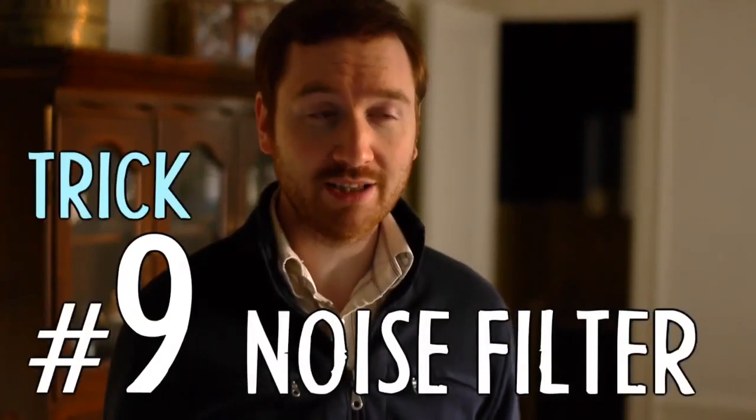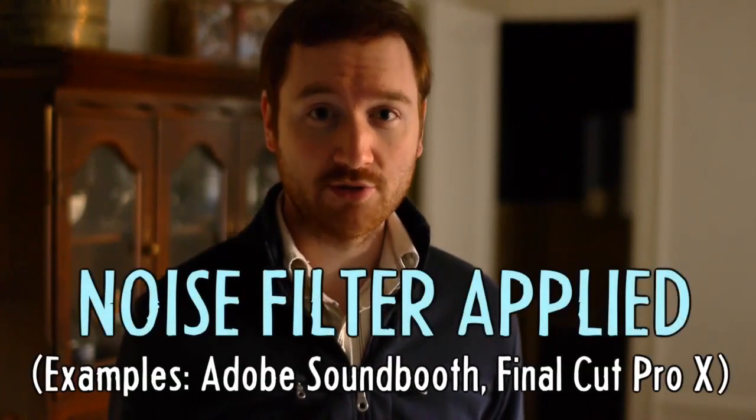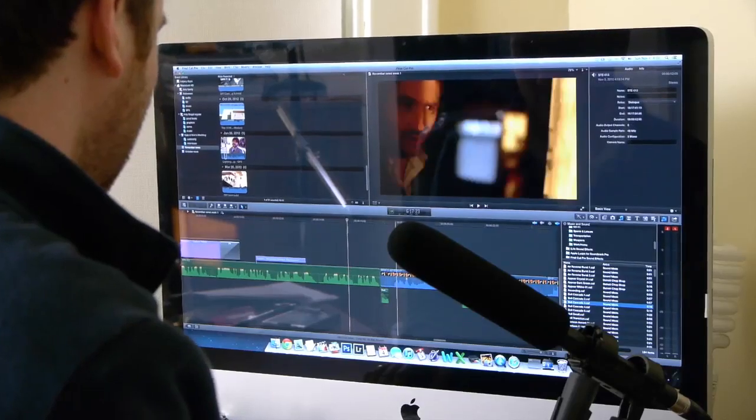If your audio is distant and quiet, there is a chance that you can save it. Trick number nine is to boost the volume, which unfortunately will introduce noise. But many audio and video editing programs have noise filters, which can help you identify the noise and remove it.